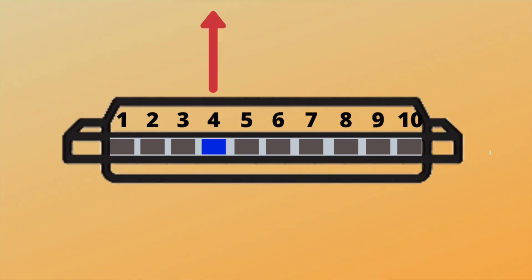We're going to play 'Twinkle Twinkle Little Star': four blow, four blow, six blow, six blow, six draw, six draw, six blow. And again. And once more.